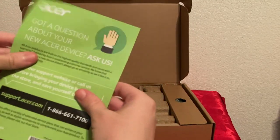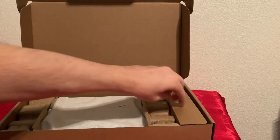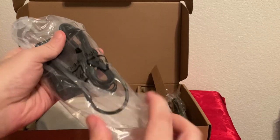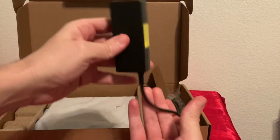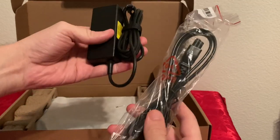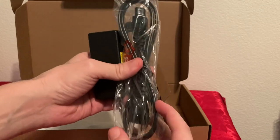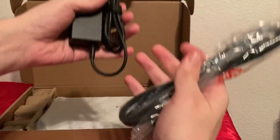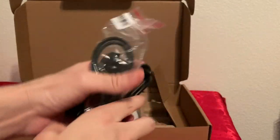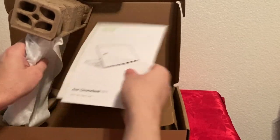Let's see what's inside. There's some documentation and a port number card. Let's check the charger first — we have the brick, so it's going to be a two-piece charger. It looks pretty long. Lately I'm more of a fan of chargers that look more like a tablet charger with just one end that plugs in, but this is fine too. And as you can see, it's USB-C, which is quite a nice touch.